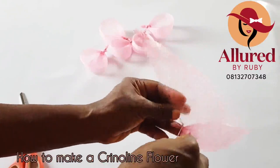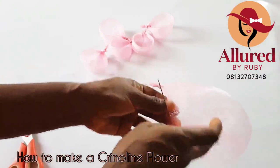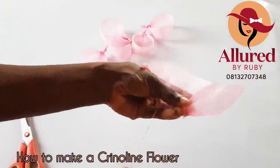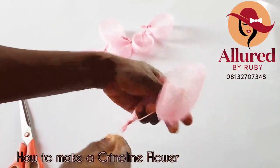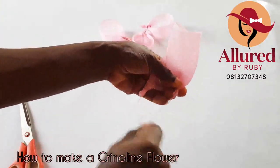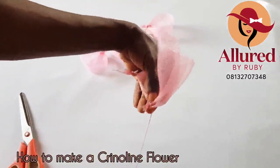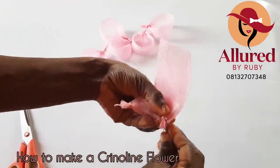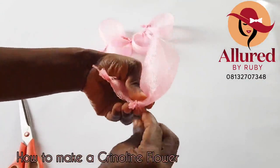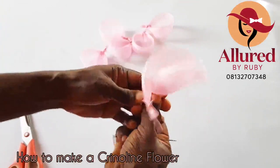Now that it's secured, I can remove my hand and continue to pleat towards the edge again. As I pleat, I roll — so this is how it's going to look. Then I roll it again and tuck it in place. As soon as you make your roll, make sure you secure it properly before you move on — if not, it's just going to pull right back. Note that my thread is long because I'm not going to cut off the excess at this point; I'm going to be using it to finish up.